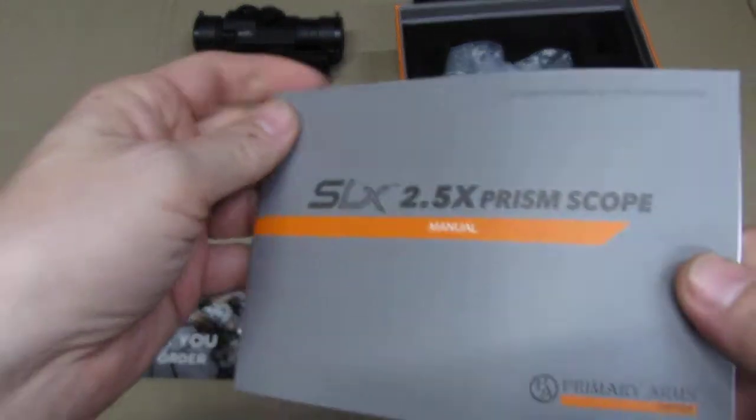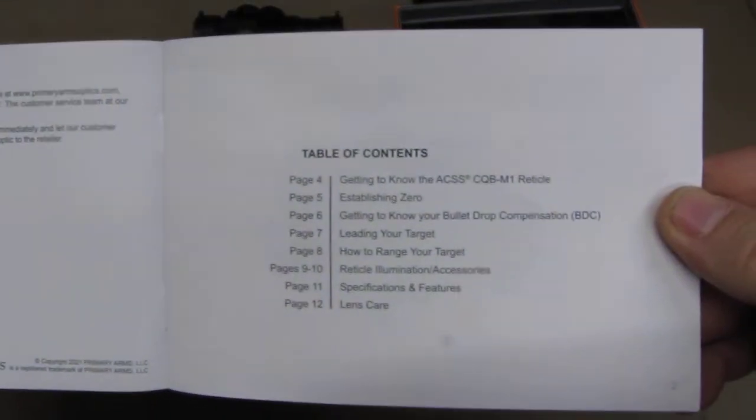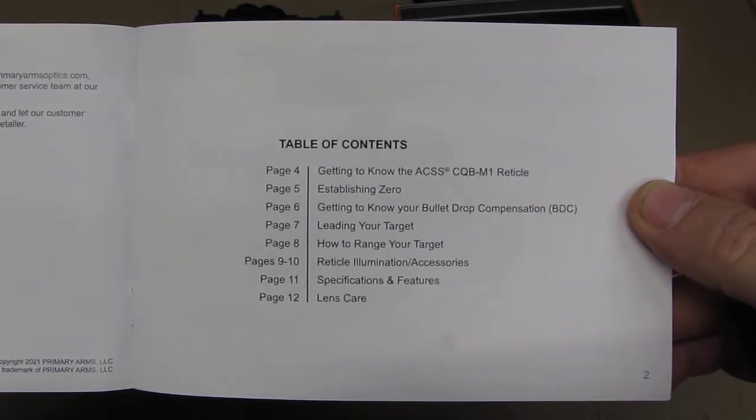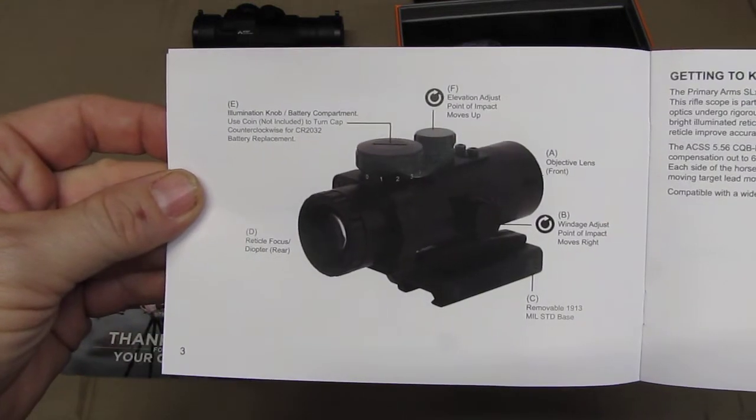And of course the manual. So we are going to have a quick look at the manual. That is online too. I am not going to go over all the points but it gives you easy to understand knowledge on how to use this unique scope.